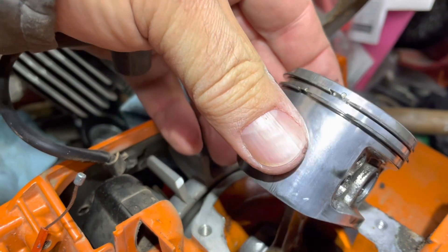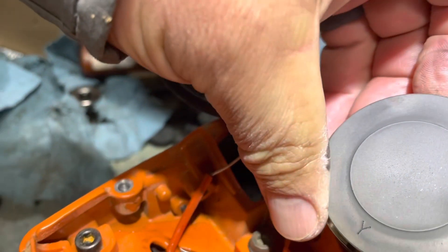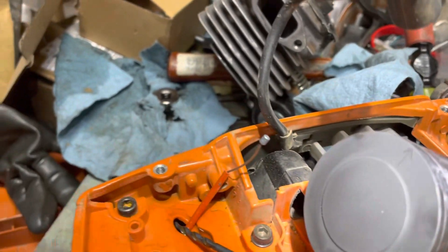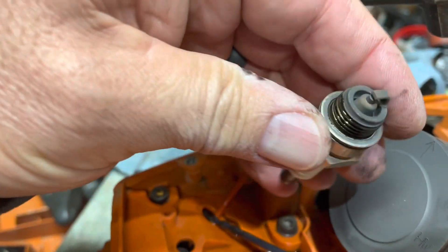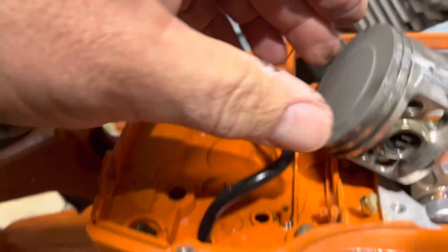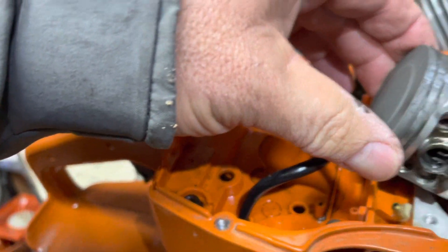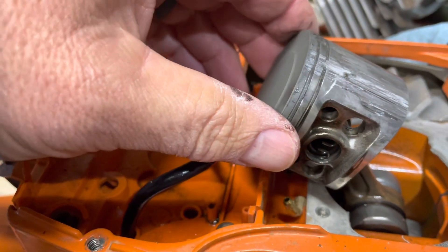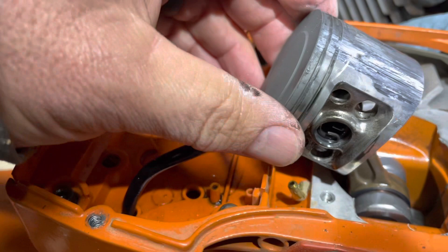Looks good from the intake side. Can't tell the wash pattern from the plug — wasn't running too bad, maybe a shade rich. But man, there it is — the exhaust side. Jeez, that took its toll.